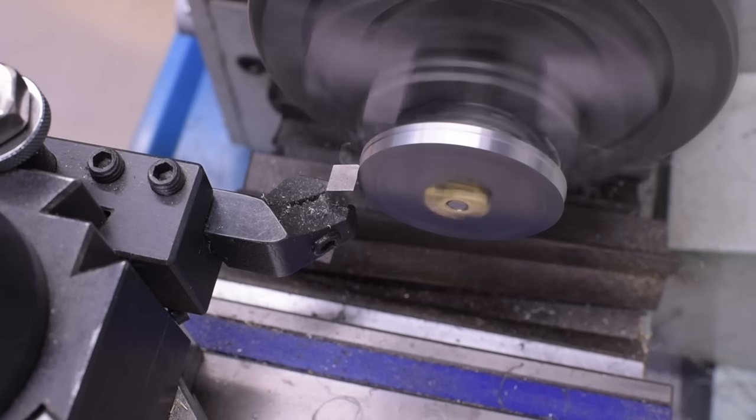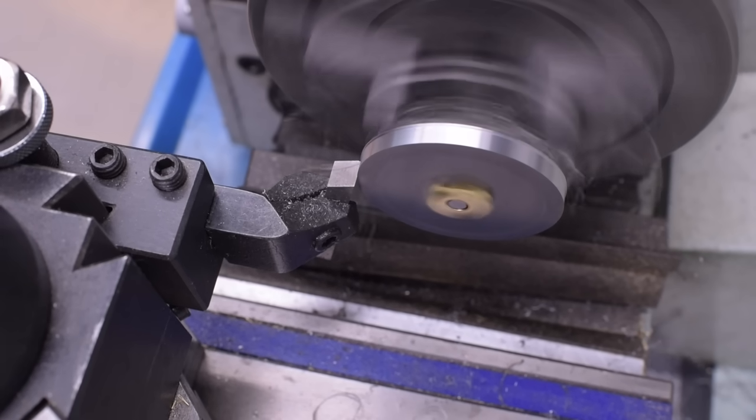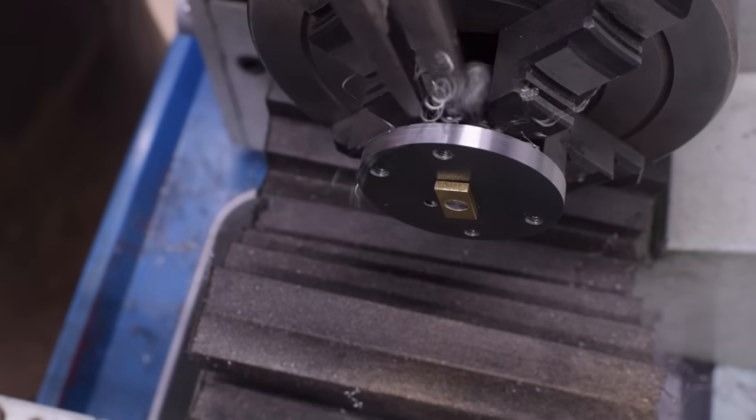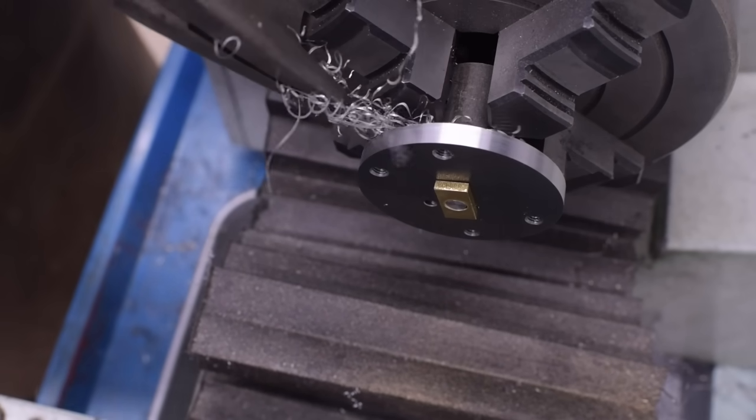Feed those chips directly onto the mandrel and spool them up like a winch. Perfect. No notes. That's definitely not annoying that you're doing that on every single pass. Machining is fun.